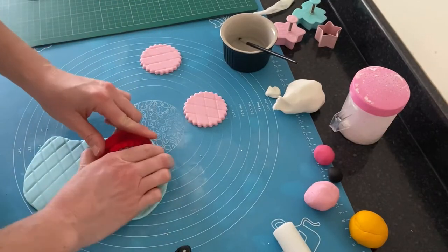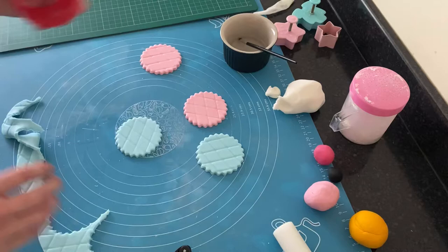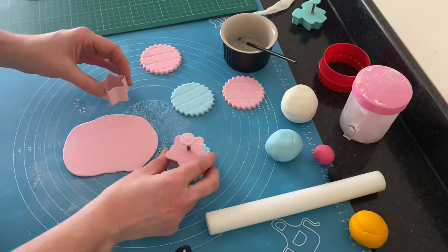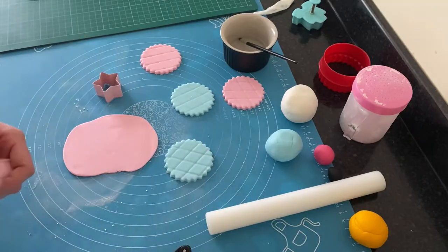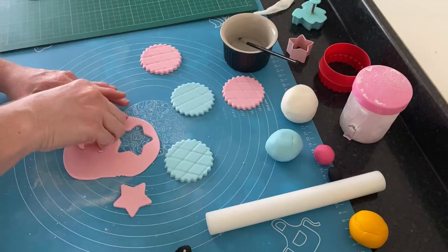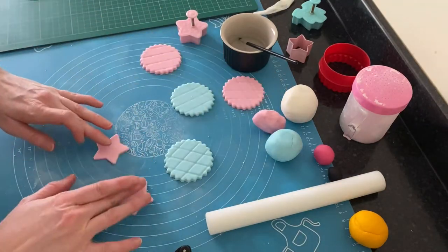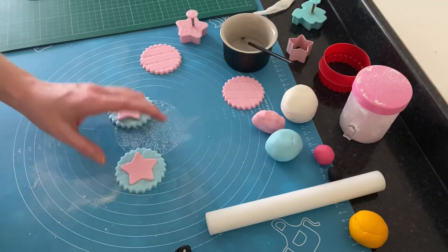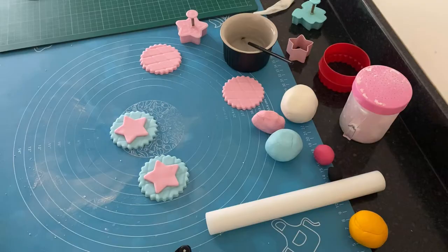For the next cupcake toppers, I rolled out some blue fondant, used my impression mat again, and used the frill side of the circle cutter. I rolled out some of the pale pink fondant, and using the bigger star cutter, cut out two stars and attached them to both blue toppers using a little bit of water.